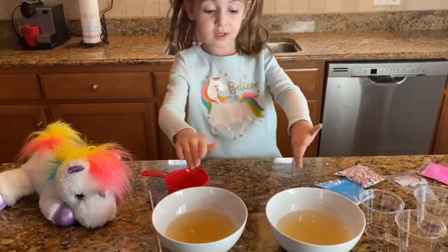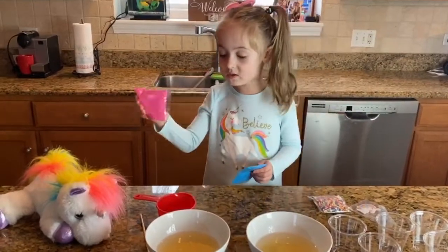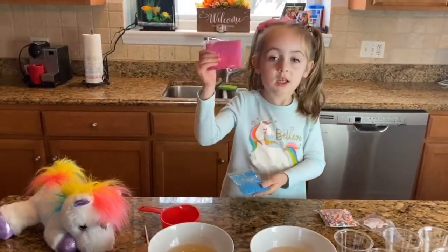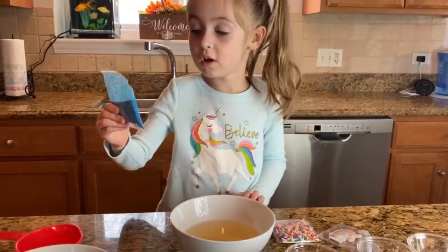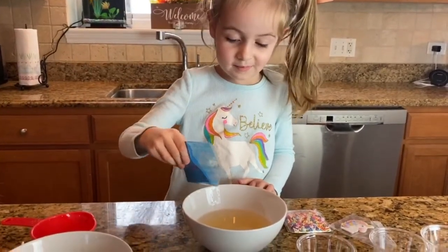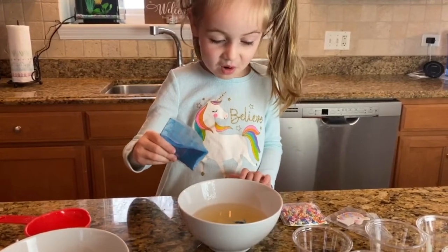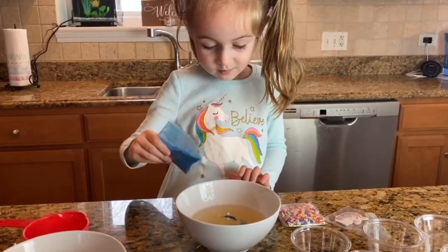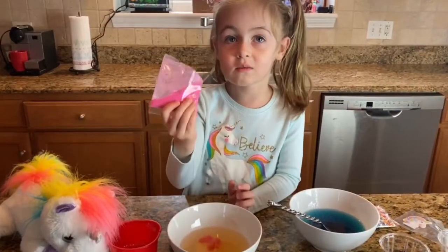Now stir everything together. Now you put the mixture into 2 bowls. I'm going to put the blue mixture in this bowl and the pink in this bowl. The water is powerful — you need to get it even in time. Now I'm going to do the same thing with pink.